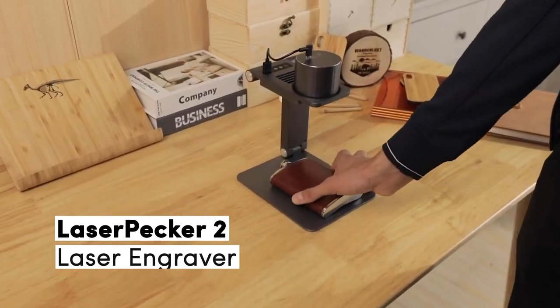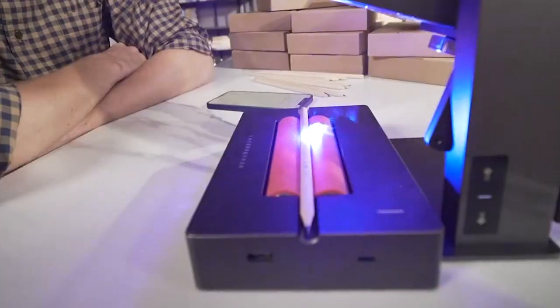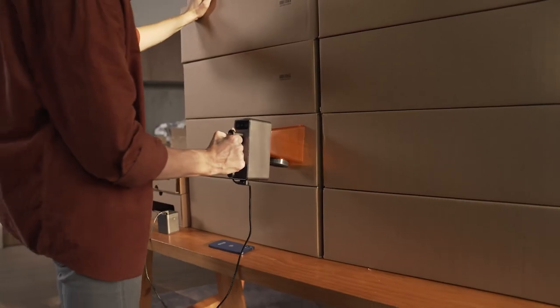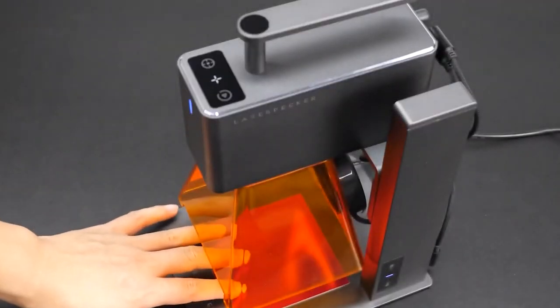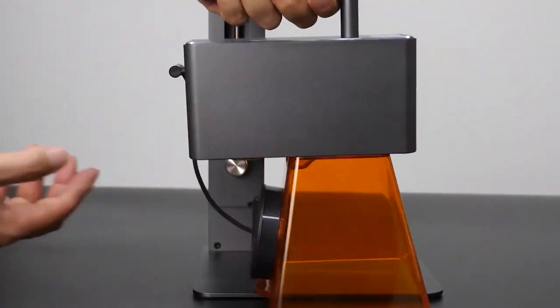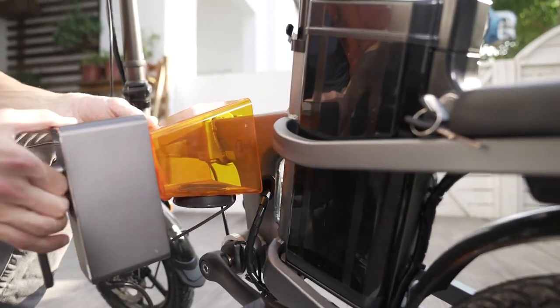Number 1. The number 1 spot on our list goes to the Laserpecker 2. This is, in our opinion, the ultimate laser engraver for professionals and DIY enthusiasts alike. Its compact and lightweight design allows you to carry it easily from place to place. With dimensions of just 162.5 x 60 x 122mm and the basic model weighing a mere 2.2kg, it's incredibly portable and even has a convenient carry handle for added mobility. The Laserpecker 2 Deluxe model and Supermodel provide even more mobility with a battery pack for times when you may be away from a power socket.